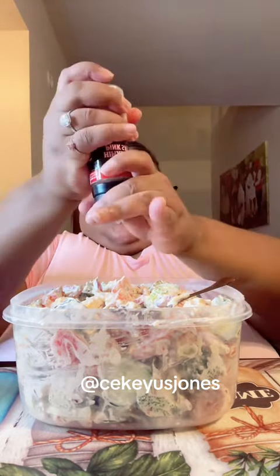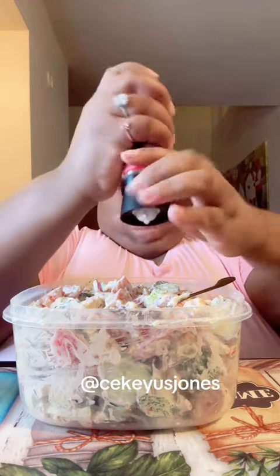This is the salt I use, and this is the pepper. I love pepper, y'all.